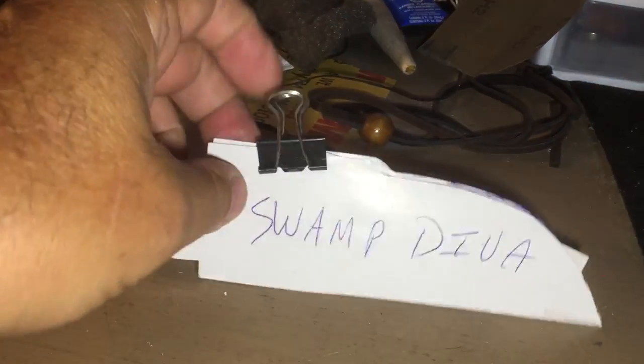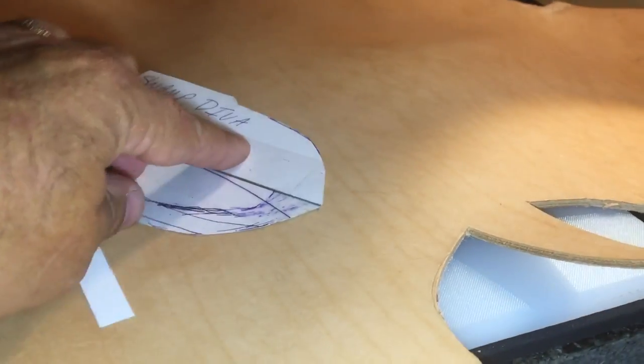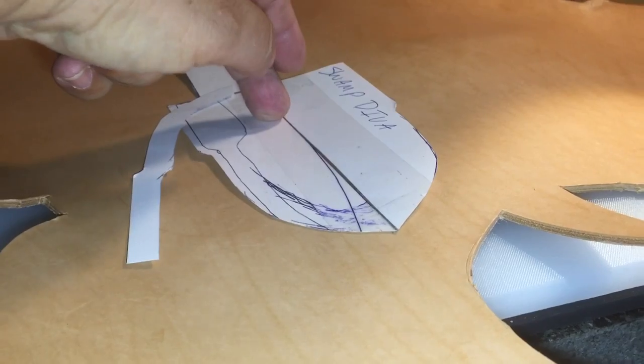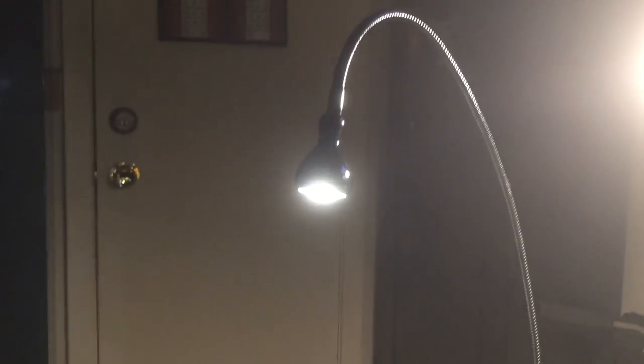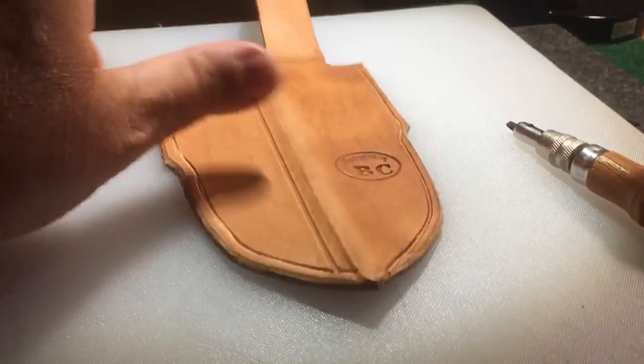Here's my leather. Here is my Swamp Deva sheath pattern that I trace and then cut out — and that's what I'm fixing to do. Oh, and there's my favorite lamp again. So I've got it cut out of the leather.